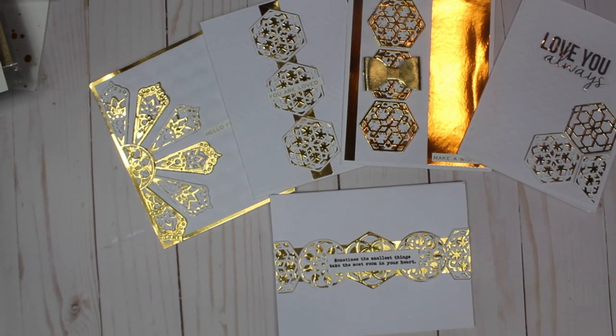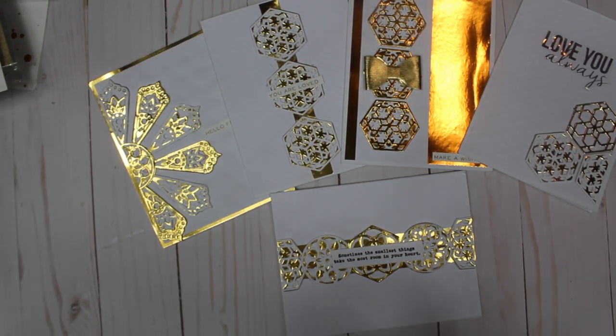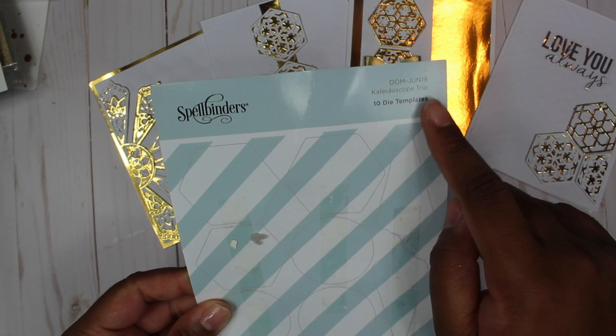Hi everyone and welcome to the second installment of my 'Build Your Card Stash' series. Today all of my cards feature the Spellbinders small die of the month.